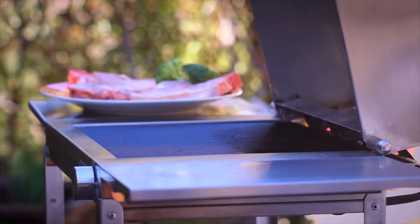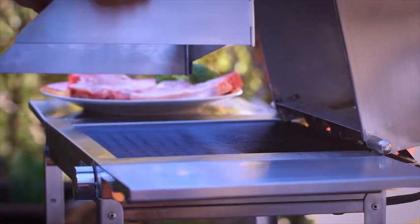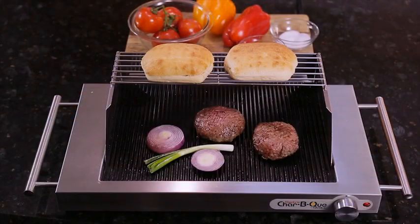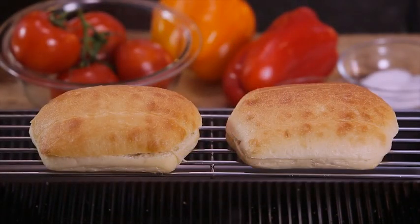It's also lightweight and the stainless steel splash guard, rack, and drip tray attach in a snap. While you're cooking, you can also use the stainless steel rack to warm bread or to keep your cooked veggies warm until you're ready to serve them.